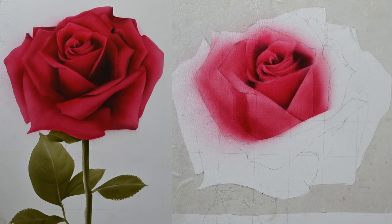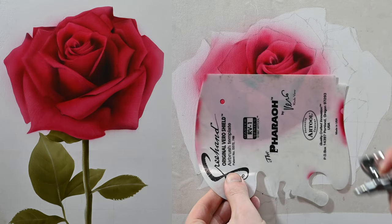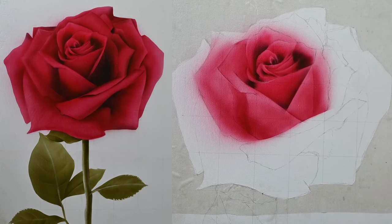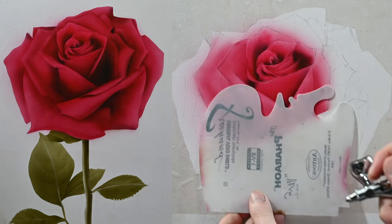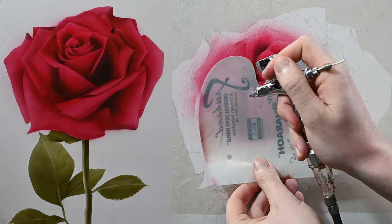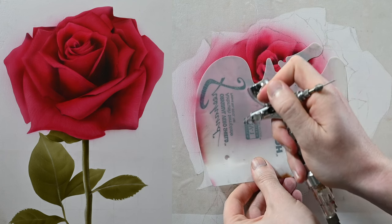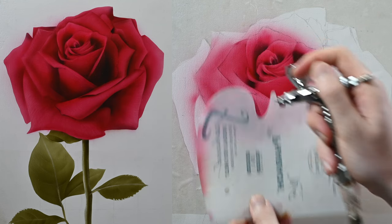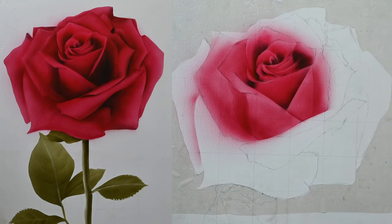The purpose of the frisket film is to give us a very sharp outline along the outside of this painting, which is really important because this part of the painting is in focus and we want the edges sharp. In my airbrush right now I have the color we mixed last week, and I'm going to start on the left side and paint one petal at a time, working my way around clockwise. If we pretend this rose is a clock, we're starting at nine o'clock and working our way up.